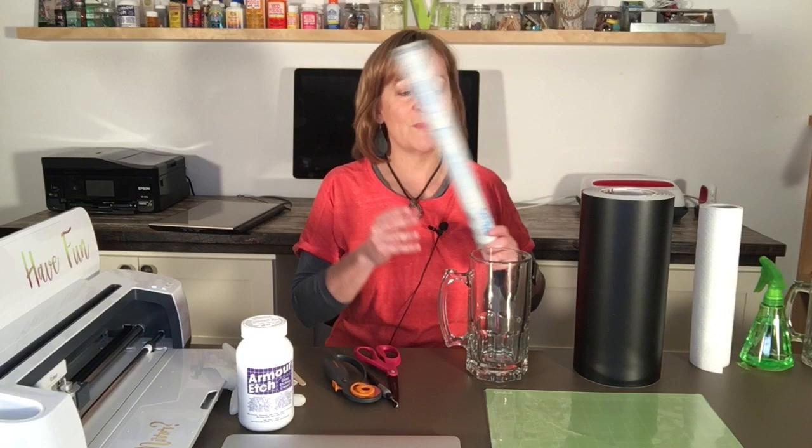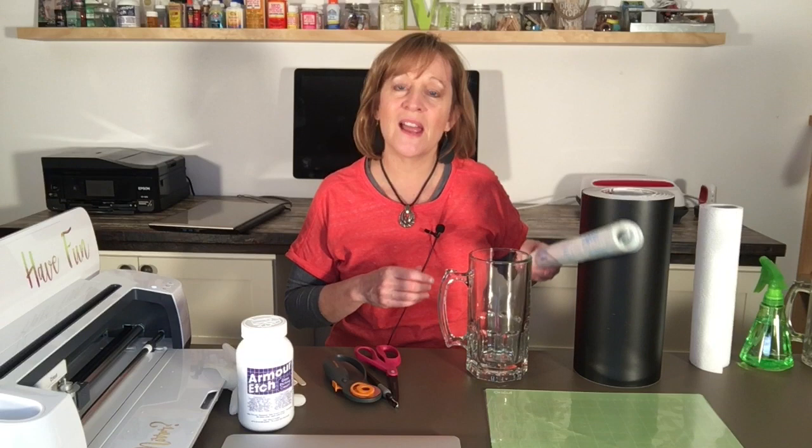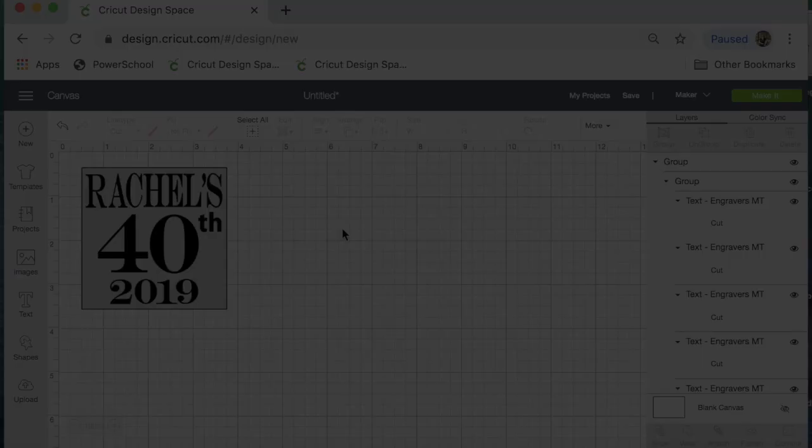To transfer my image to my glass, I use contact brand contact paper from Walmart. I make sure it is the transparent kind — I made the mistake of buying the white one and you couldn't see through it to place it on things. I also have a rotary cutter, some scissors, and a weeding tool. I think I have everything, so let's get started.